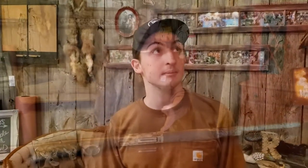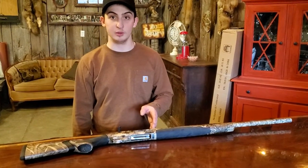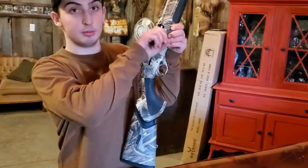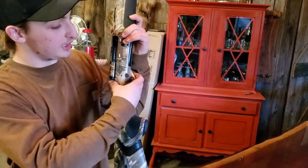Alright, this is my Beretta A400, 12 gauge. It shoots 3.5 inch, 3 inch, and 2.75 inch shells. It is a semi-automatic shotgun. That little button there is the action release, and this is the safety here.